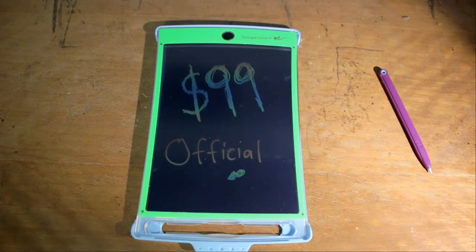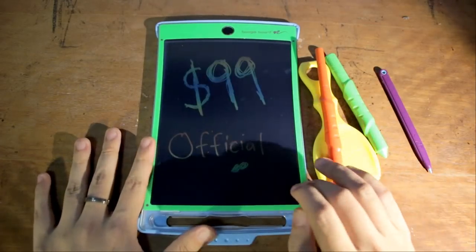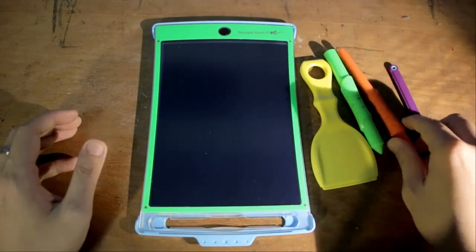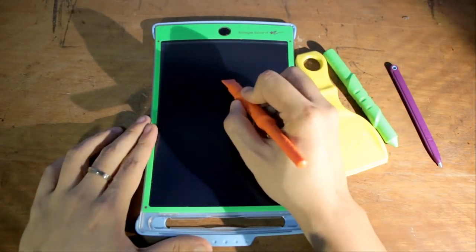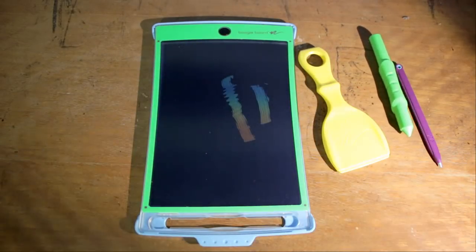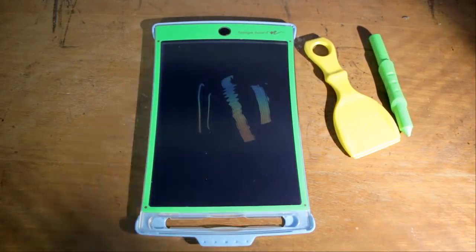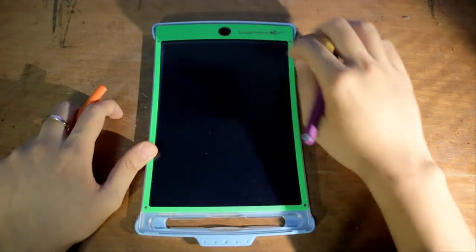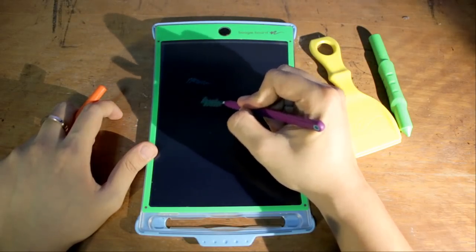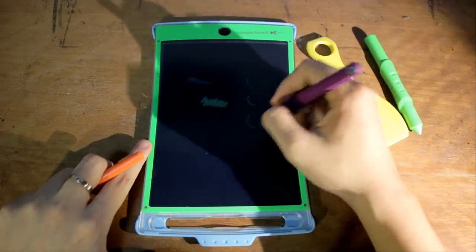More interestingly, there are additional pens included. They can be used to do more things on the surface. For example, one looks like a brush tip — if you draw down on the surface you get a nice broad stroke, definitely broader than the built-in stylus which gives a simple straight line. This board is also pressure sensitive to a certain extent: drawing lightly gives a thin line, while drawing with more pressure gives a noticeably thicker line. So pressure sensitivity is a key feature here.